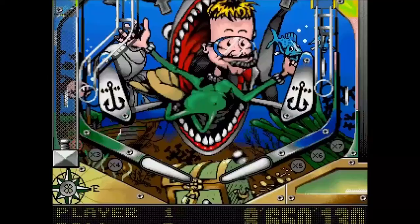Hallo liebe Retro Gaming Maniacs, liebe Commodore Fans! Tomaniac am Start mit einem neuen Bastel-Video.